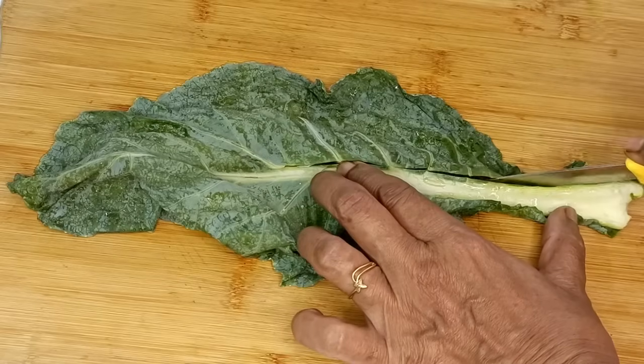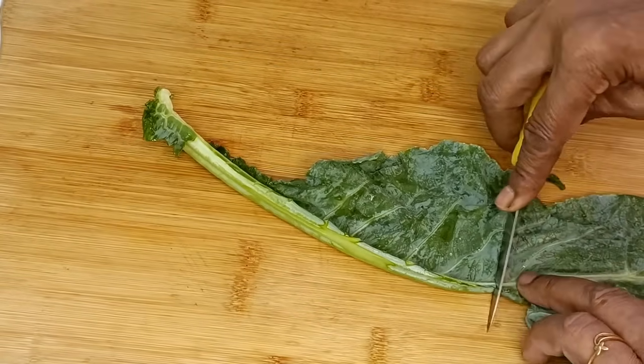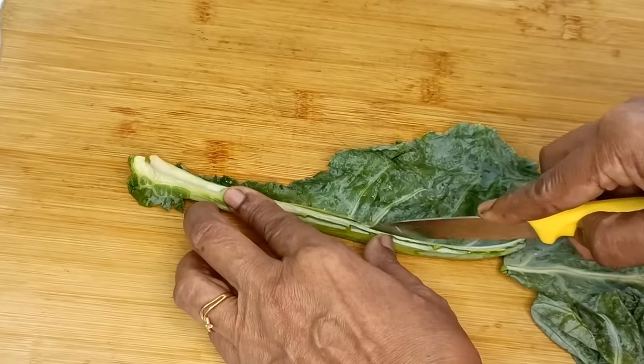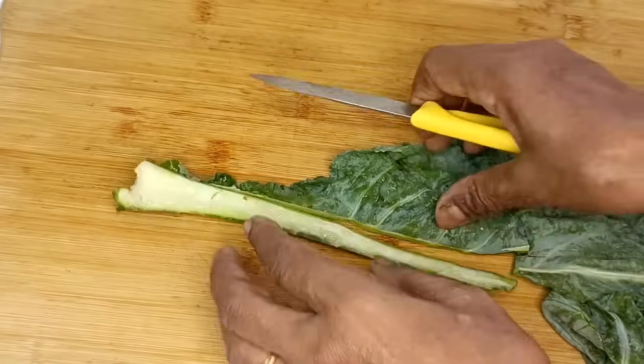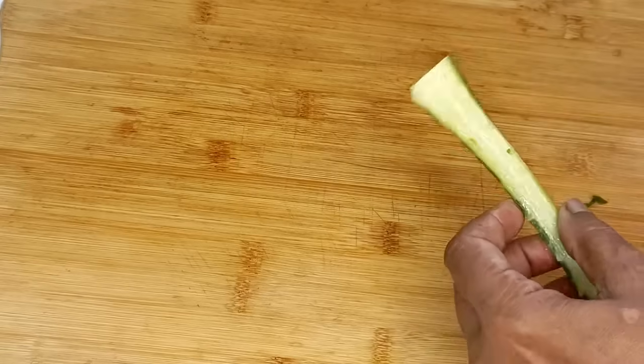If you have fulkopi data, the stalks and leaves are ready to eat — these will be made from the fulkopi data. When you eat this, the stalks and leaves together make a wonderful dish. It is very good.